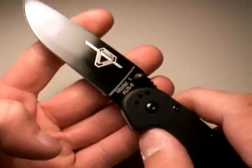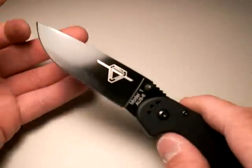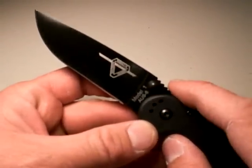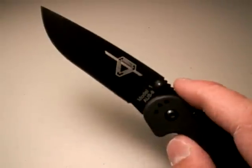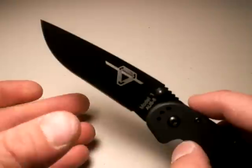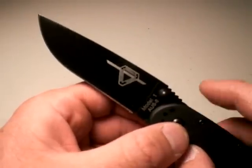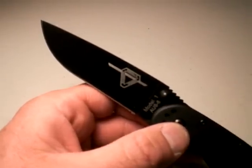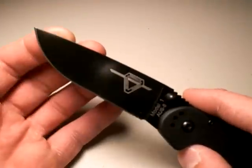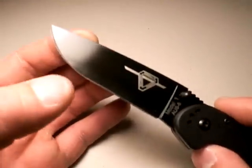How about the blade? Well, first off, it has that really cool upswept clip blade that RAT is known for. In fact, it mimics its bigger brothers — the fixed blade versions — which have that same blade shape, just like the RAT 3 and the RAT 7, which I've reviewed. Expect more reviews on RAT and related lines in the future. I love the blade shape.